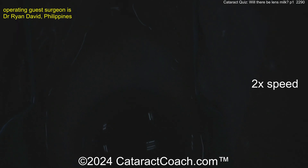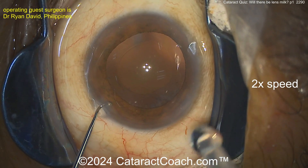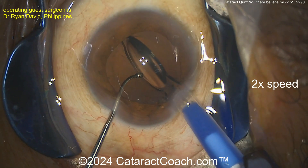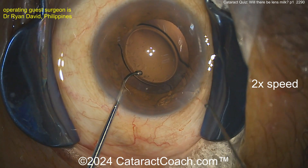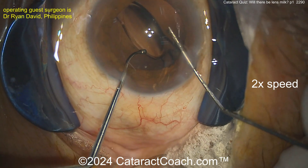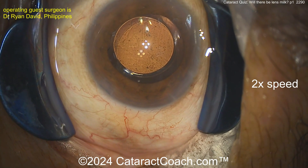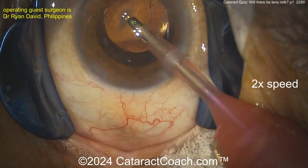Everyone has to know how to load the lens because one day you may have a scrub tech who doesn't really know how, and you want to be able to do that on your own. There we go, light back on - here comes the lens, a single-piece acrylic lens. Chopper fixating the eye, and here comes the lens. Get that flipped over to the correct orientation - you did that, don't want it to be the wrong way. Two instruments going in, get it flipped correctly, and now deliver that into the bag.